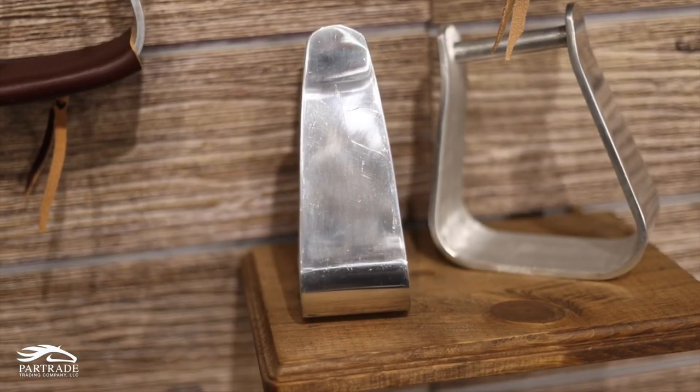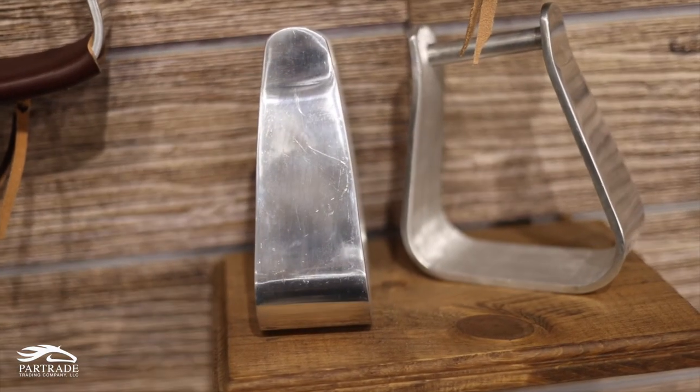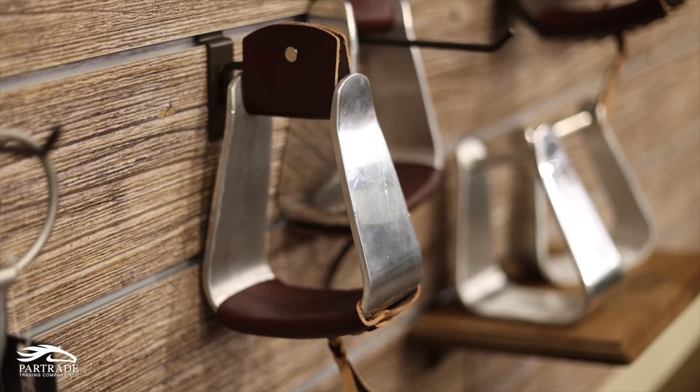They're aluminum. We have the standard roper stirrup that is just a straight aluminum stirrup and doesn't have leather wrapped on the bottom. And then we also wanted to take that stirrup and give it a little bit of an upgrade, so we wrapped the leather foot pad on it and also put tassels on the bottom. So if you have someone that wants to look a little bit more dressy out there in the roping pen, then they have that option as well.